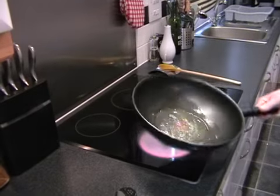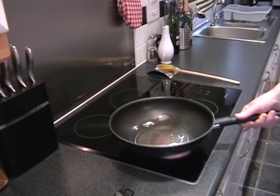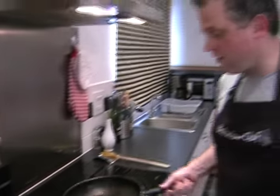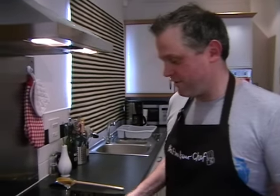This chicken passanda is a really nice alternative to a korma. If you're like my wife and you don't like hot curries and you always just go for the korma because it's the only one you know, passanda will be a really nice alternative for you.